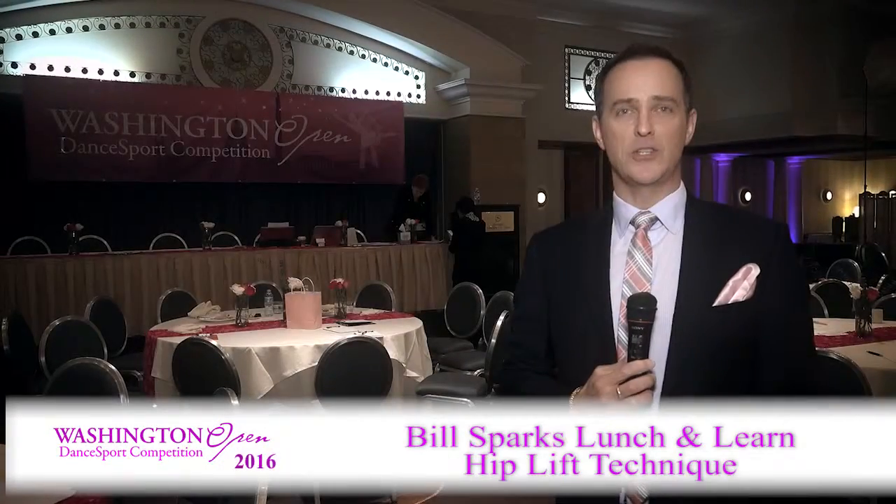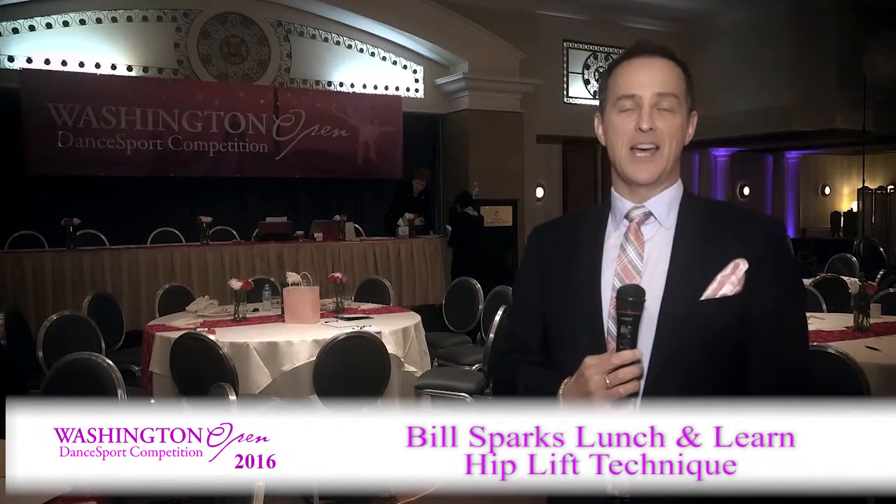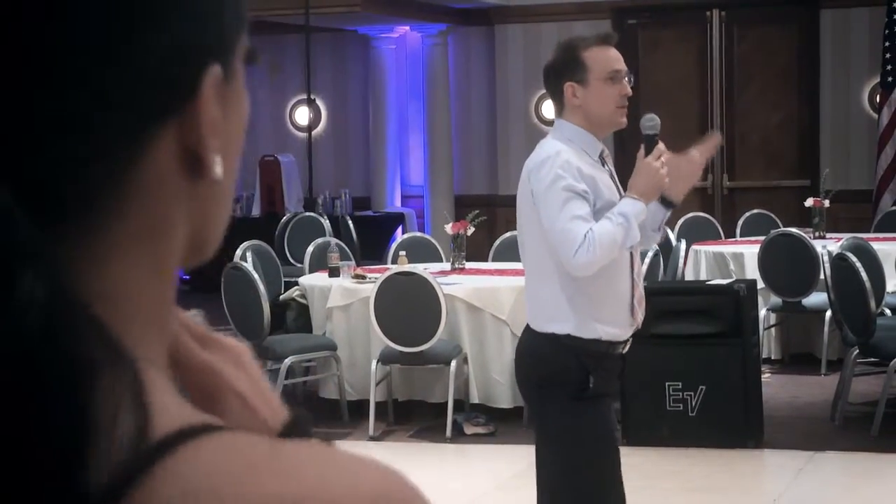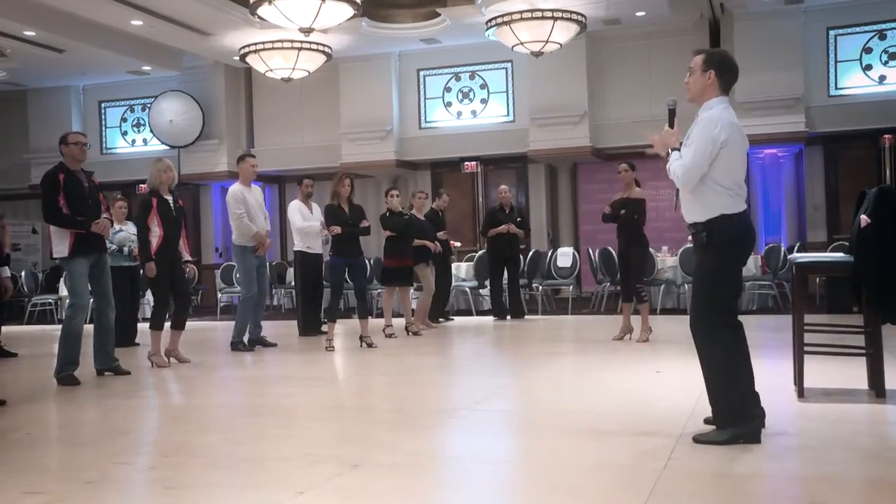Hi, I'm Bill Sparks and I'm here at the Washington Open 2016. I just gave the Lunch and Learn lecture on the hip lift technique. I spoke about the purpose of the hip lift and how it can be used to correct weaknesses.